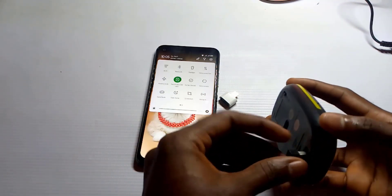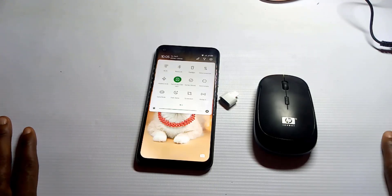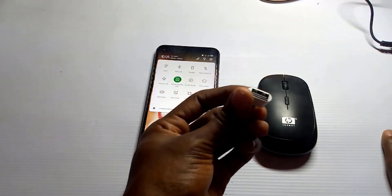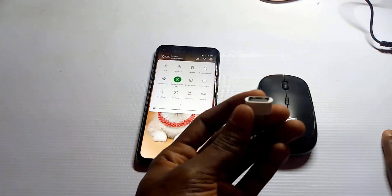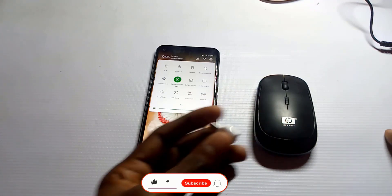You will need to stay to the end of this video because I will show you how to know if your phone is suitable for this or not. To get the OTG adapter, if you're in Nigeria you can get it for around 1000 Naira from any accessory store.